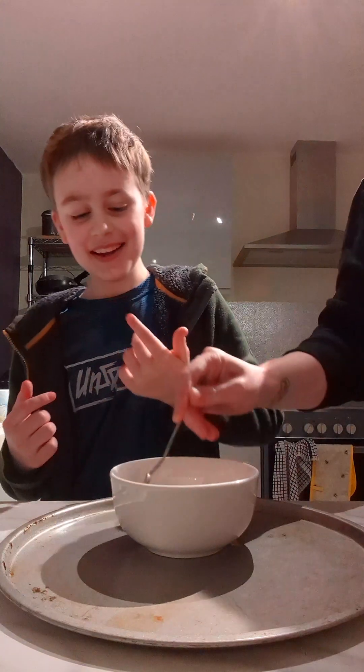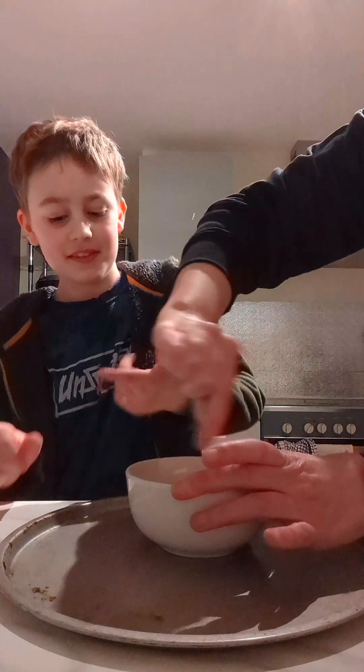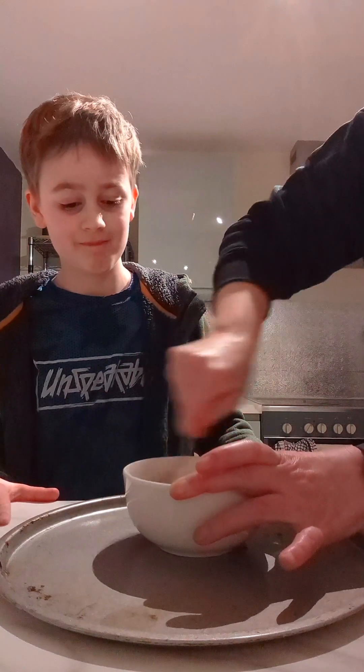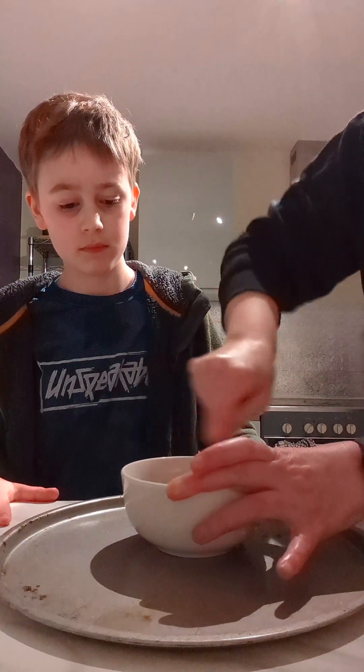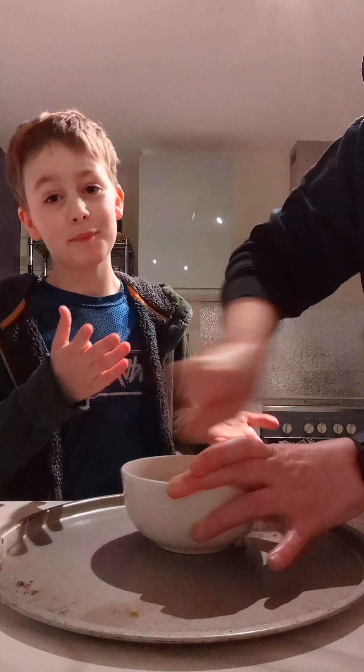Watch out, it is very hot and very sticky — do not touch it. I can tell my mum to mix it up a bit.